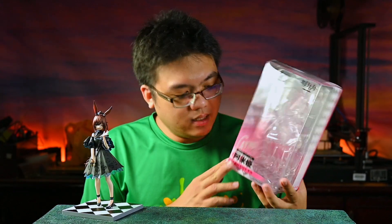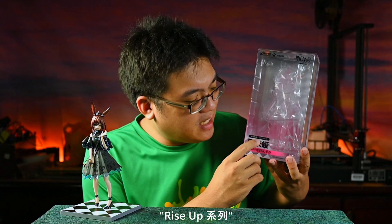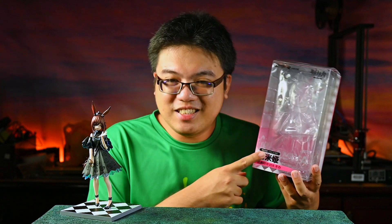The box design of this figure is very similar to Pop-Up Parade figures. Interestingly, this figure falls under the Rebos Rise Up series — Rise Up Sealed, as printed on the box. So Good Smile Company calls their affordable figures Pop-Up, and Rebos is calling theirs Rise Up. Is this a coincidence? I have no idea, but it is certainly amusing.